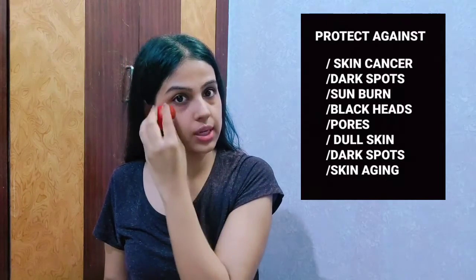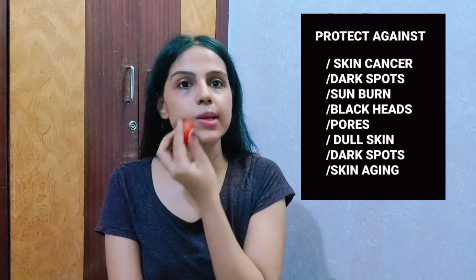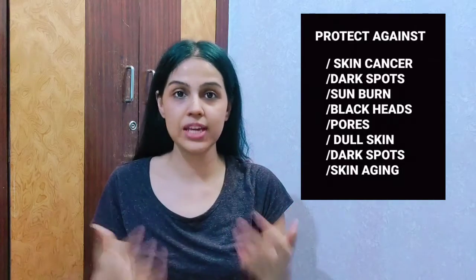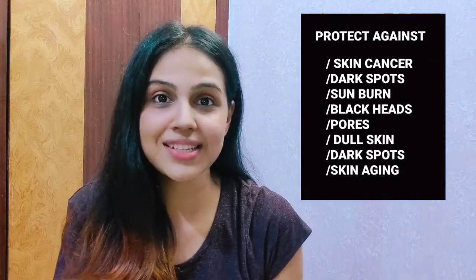This won't help if you do it just once or twice — you need to keep doing it on a regular basis. Make sure you are rubbing it everywhere on your face. As I've applied it all over my face, I'm going to keep it on for 10 to 15 minutes and after that I'll wash my face.